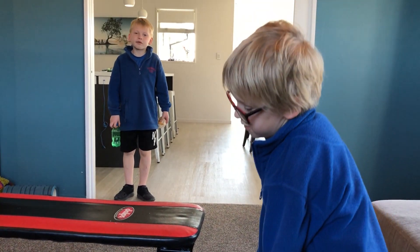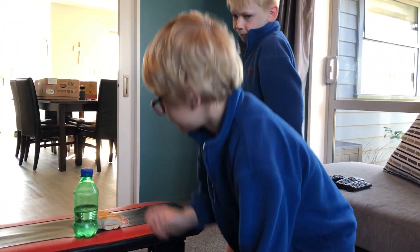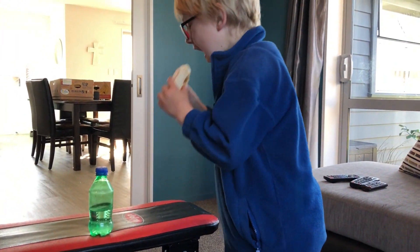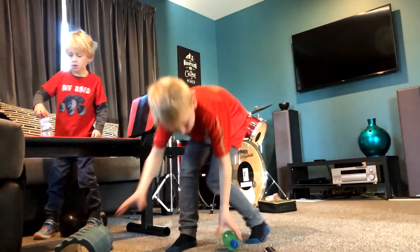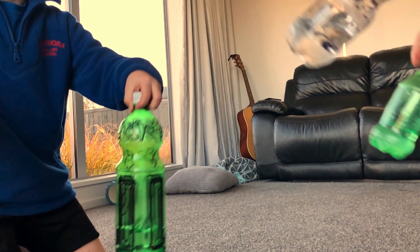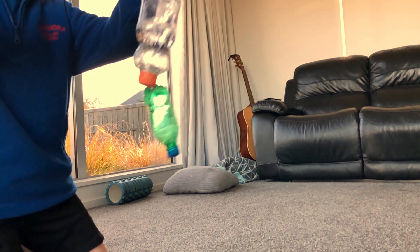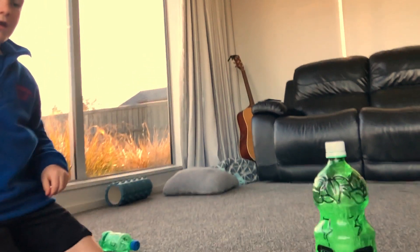This is the sweet bottle flip. This is the kitchen flip. This is the big bottle flipper.